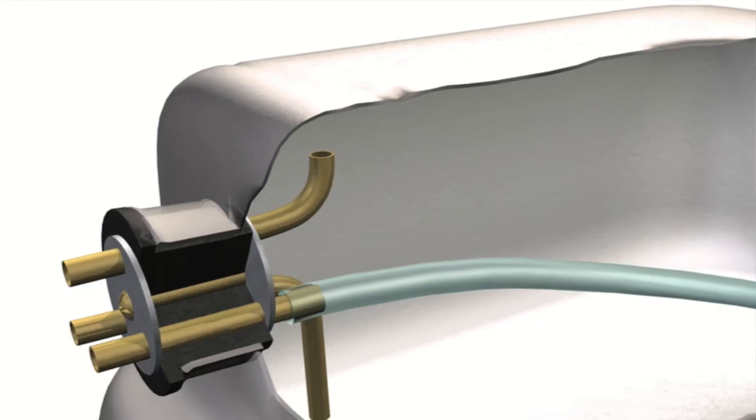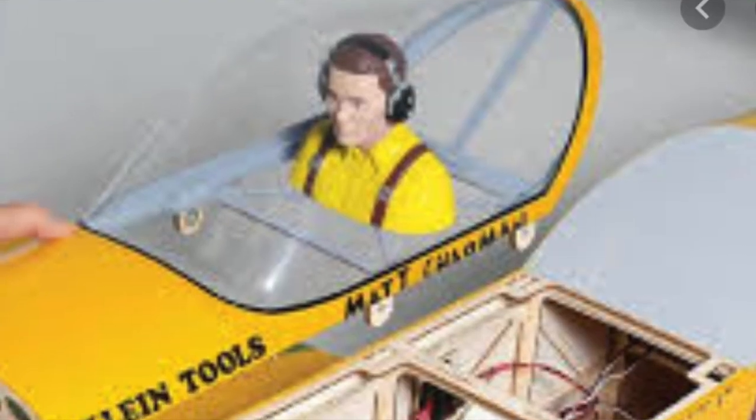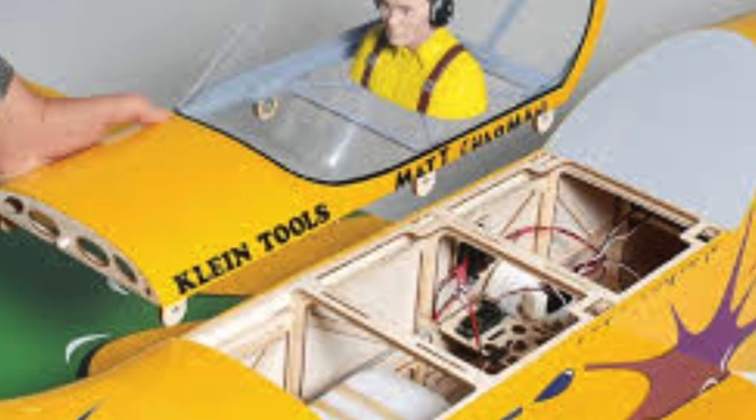That changes with electric-powered flight. With electric power, you have to swap out the batteries between each flight, so there has to be some type of hatch to access the airplane. In this video, I want to discuss several models to give you an idea of the number of hatches out there. By seeing these examples, you start to build a catalog of hatches that you can build for your own model airplane.